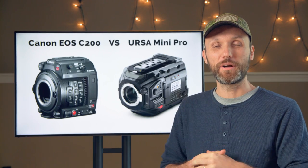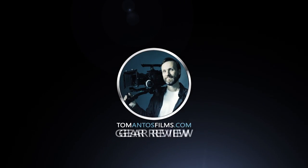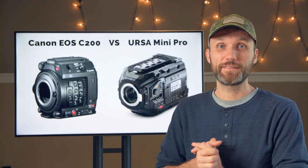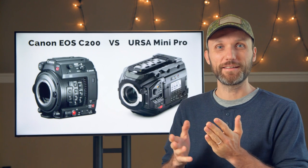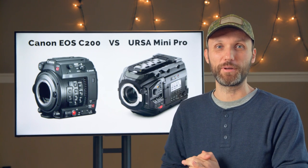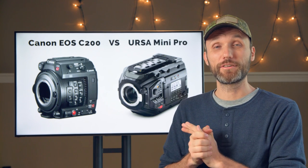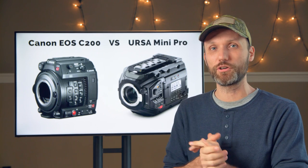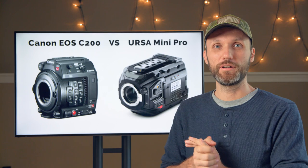Welcome guys. In this video I'm going to compare the Canon C200 to the URSA Mini Pro. Canon has always produced amazing cameras, but when it comes to 4K cinema line cameras, they've always been priced a little bit over the top, outside of the reach of most independent filmmakers. Well, now with the Canon C200, they finally delivered a camera that is priced the same as the Blackmagic URSA Mini Pro, and it offers many of the same features.